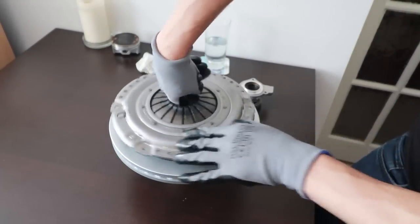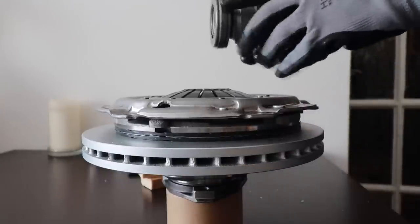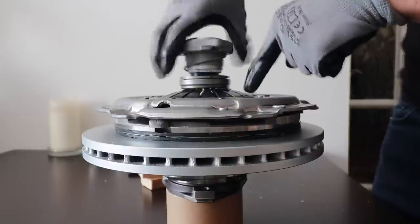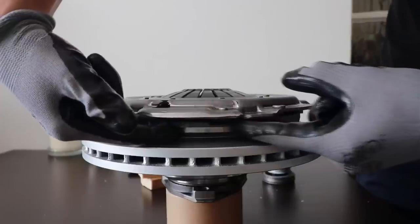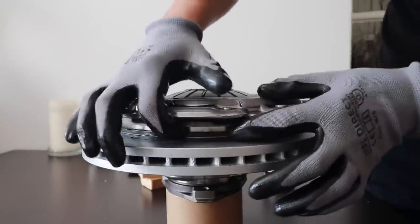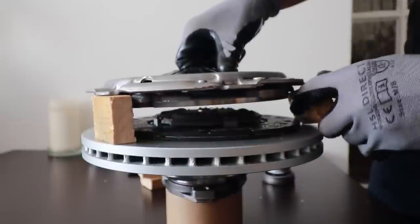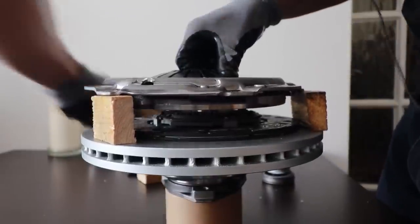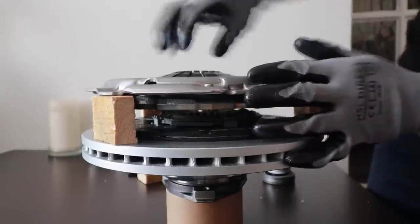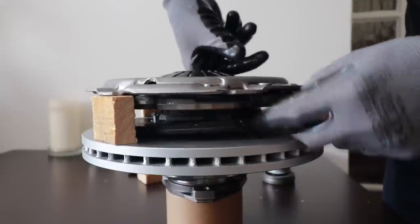To disengage your clutch, you press the clutch pedal all the way down to the floor. That makes the release bearing push against the fingers of the diaphragm spring. If these fingers go down, in turn this metal part of the pressure plate goes up, releasing pressure off the clutch disc. The clutch being disengaged means the fingers are down and the metal plate is up — there won't be a big gap, it'll be a very, very small gap, but I'm doing this for demonstration.